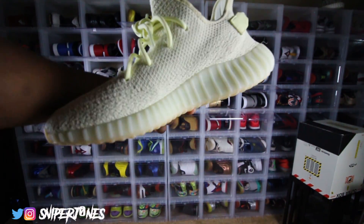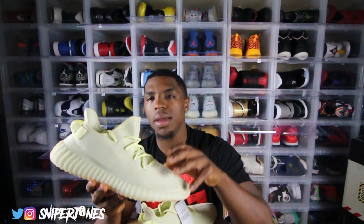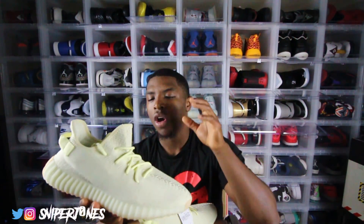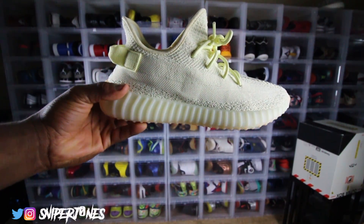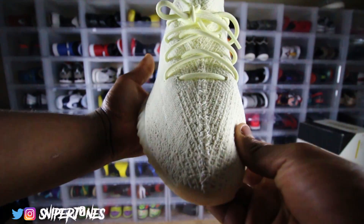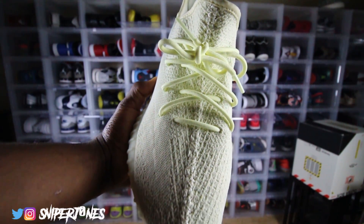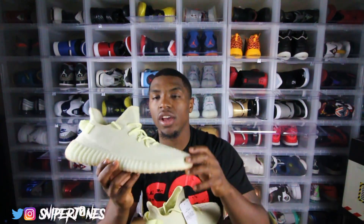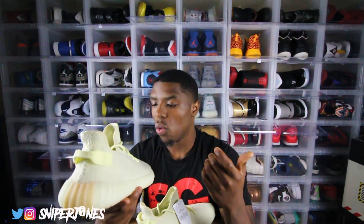Moving up on the uppers, you get that same tight Primeknit all the way across the entire upper. Moving into the middle of the shoe, you see that thick seam where both sides are stitched together, from the toe cap all the way up to the top of the tongue. That tight Primeknit is always pretty dope — you can actually see where they stitch it together.